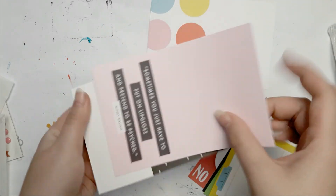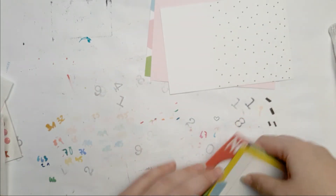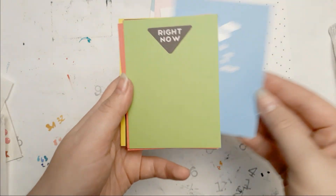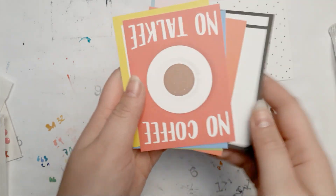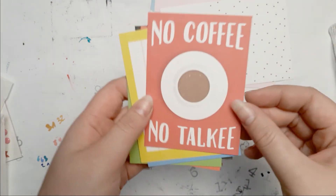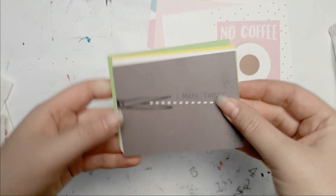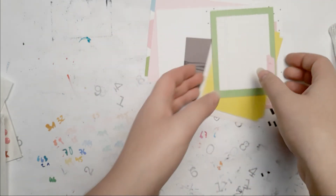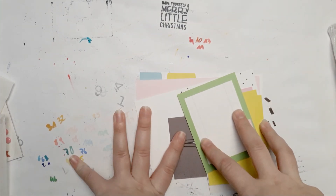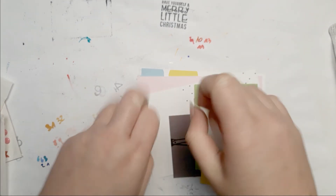There are a few cards in here — they are double sided. Black and white polka dots, and then — 'You are my sunshine' — that is adorable! 'Right now,' little heart. 'No coffee, no talkie' — it's funny. These are the ones — 'I make things' — that's great. And so yeah, that was that! Thank you so much for watching. I really hope you enjoyed this video — if you did please give it a thumbs up, subscribe if you haven't already, and I will see you next time. Thank you so much, bye bye!